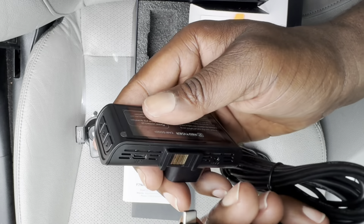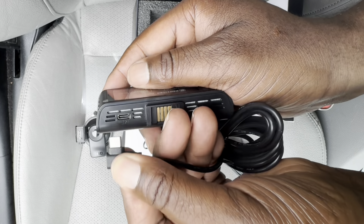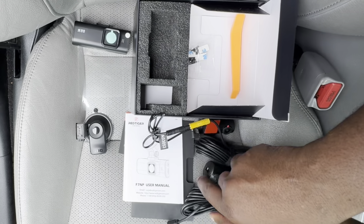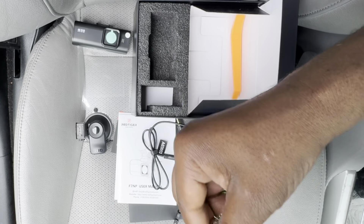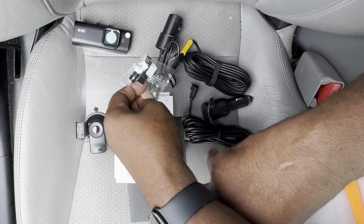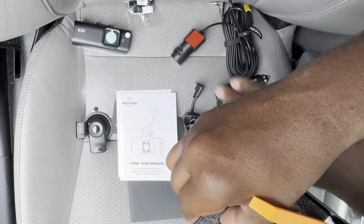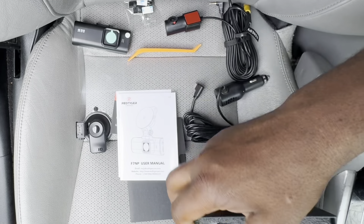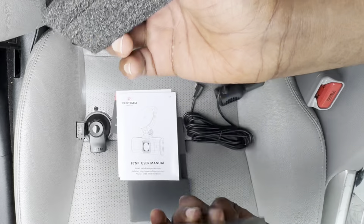I suggest you take a look around, play with it, and see where your connections are at. There's where it connects — nice and simple, very easy install. There's also some cable management clips if you choose to use those. And lastly, we have your little pry bar — that's to help you hide your wire through the compartment of your car.